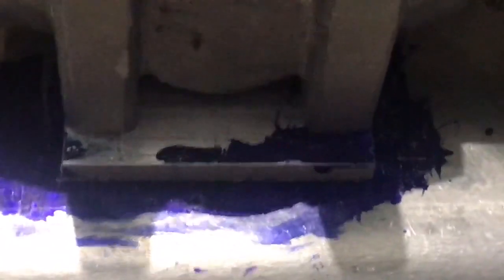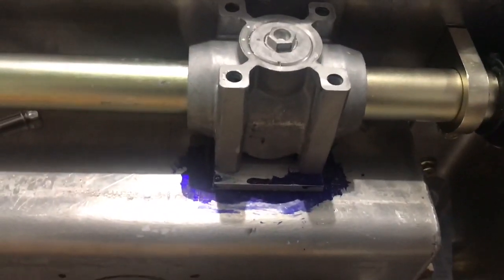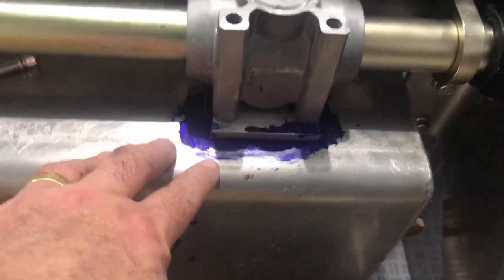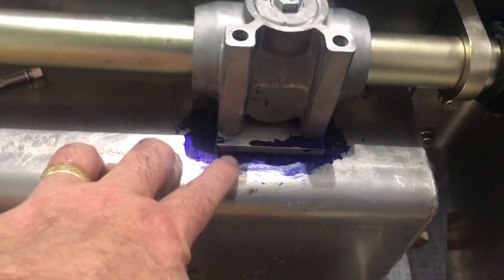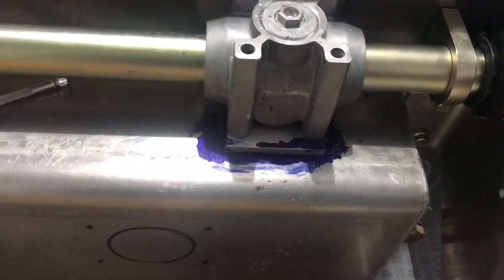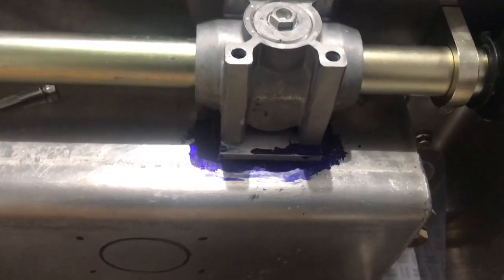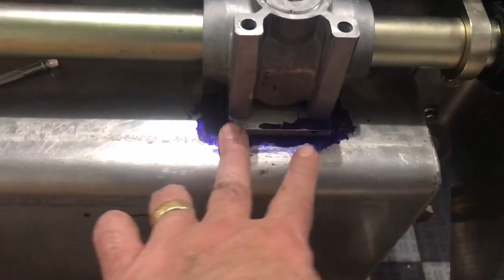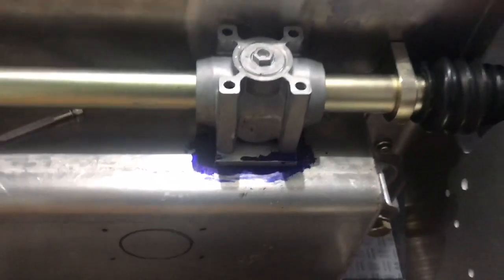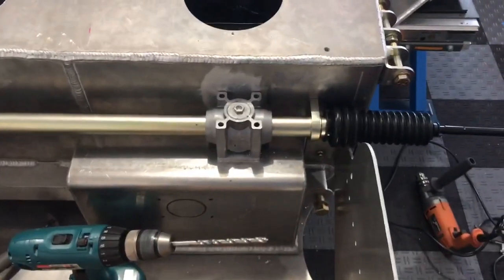The next step is to place this aluminum platform underneath the steering box. I originally ground out the weld because I thought the box sat on top there, but it turns out it doesn't. So I'm going to finish grinding out that weld ridge behind the steering box so this plate can shift back a little bit, then I'll drill holes in it and have it firmly mounted to the box.